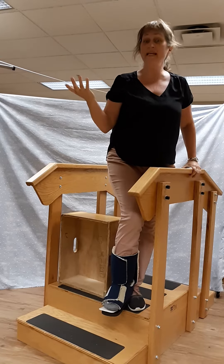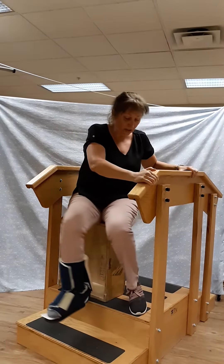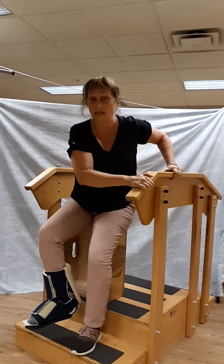Alright, going down is basically the same thing. You sit, bring your foot down, and stand up.